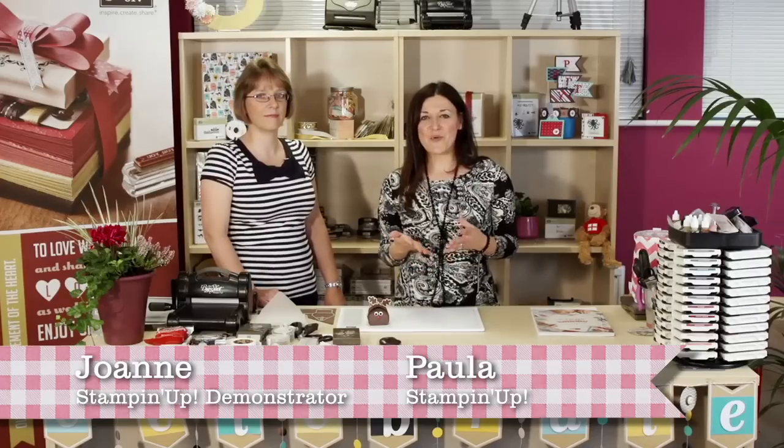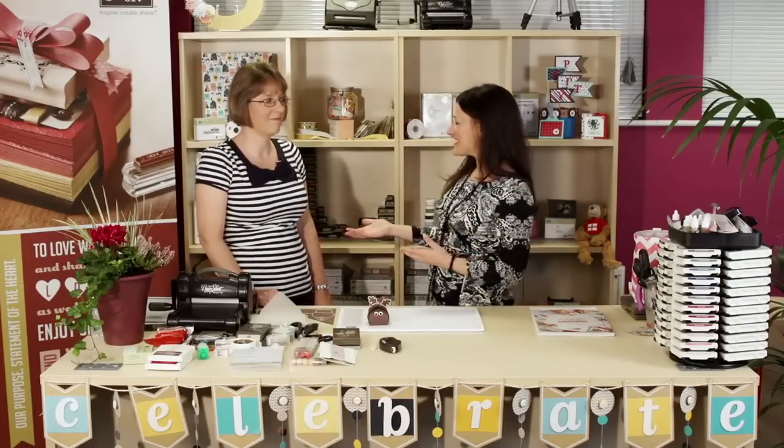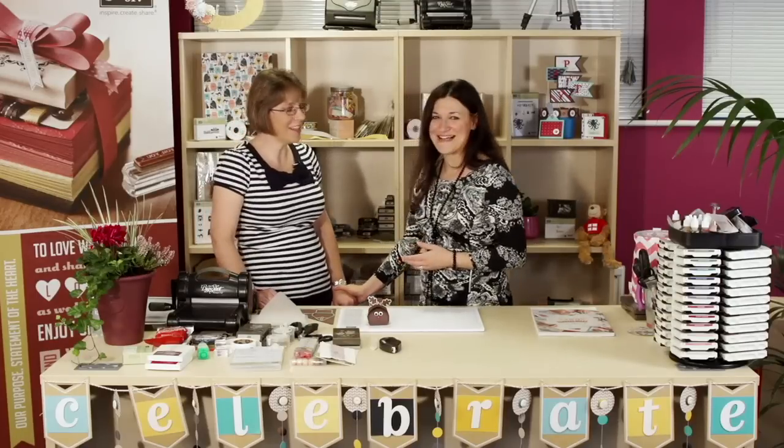Welcome to Stampissimo and thanks for joining. Winter is fast approaching and the nights are drawing in — I think we could all do something fun to distract us from the winter blues. I'm certainly up for a cozy evening of crafting with some friends. Our theme today is winter treats and I'm very excited to welcome a lovely Stampin' Up demonstrator from Northampton — Joanne. It's great to have you here, Joanne. Thank you, Paula, it's great to be here.